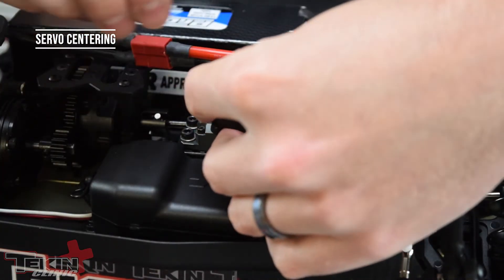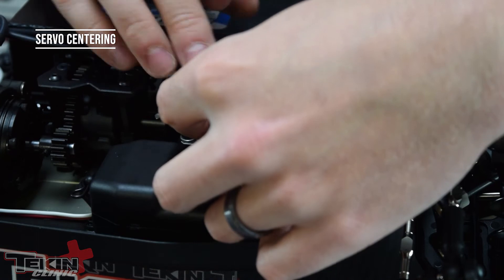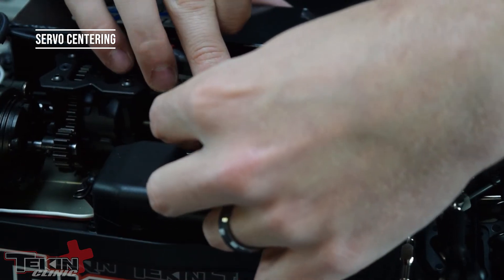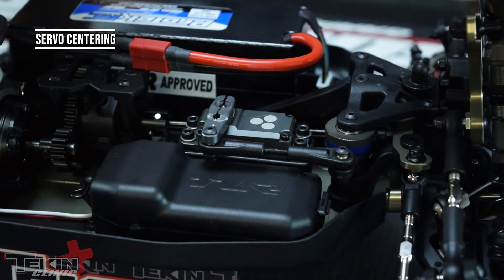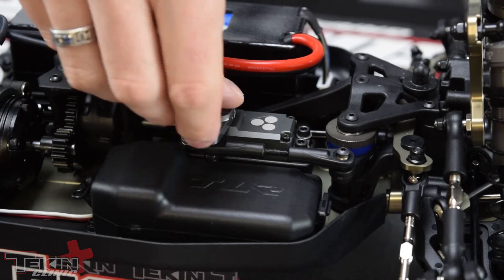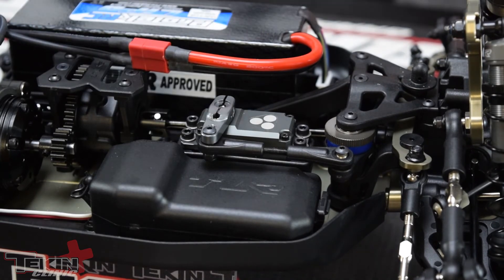We're going to go ahead and hook up our steering linkage with our 20 millimeter crowbar arm. You want to make sure that this comes off the servo about 90 degrees so that you get your left and right throws equal. So we've got that on there.